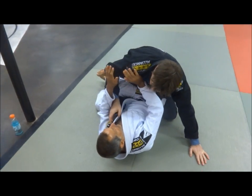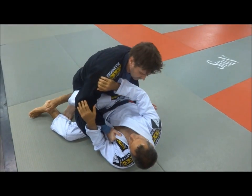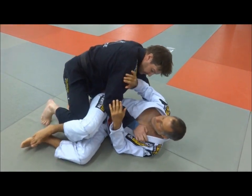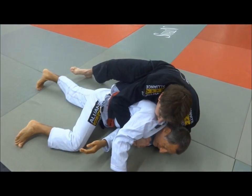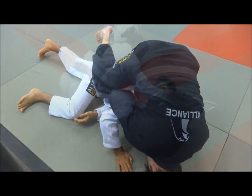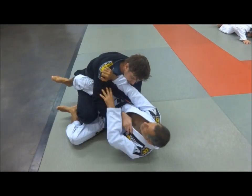Now from here, you hold the collar and then you have a bunch of options. You can go to the side this way, or you can push his arm and go for an Ezekiel this way. Or if you're here, you can make him give his back this way. Then you can start to set up the back, or flip the collar — hold the other collar, put my knee by his shoulder, head on the floor, and choke this way.